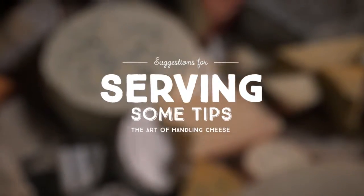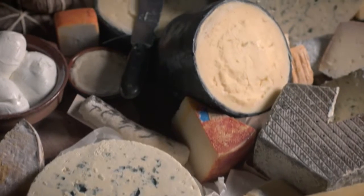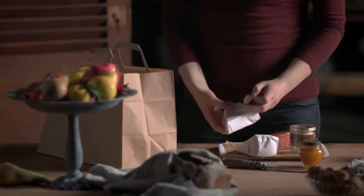Here are some tips on how to best serve and prepare your cheese. Ideally, cheese should be purchased on the same day, or the day before you intend to serve it. If any of the cheeses are a little unripe, allow them to sit unrefrigerated for a little extra time prior to serving.